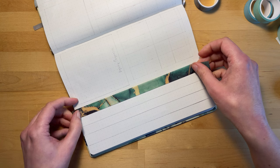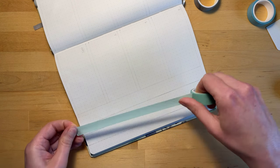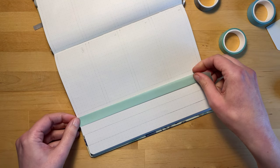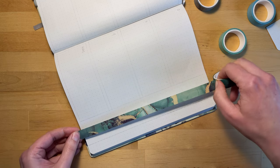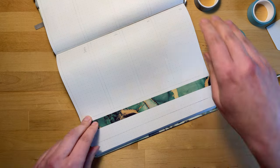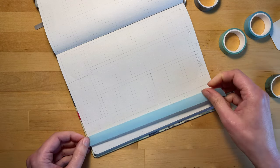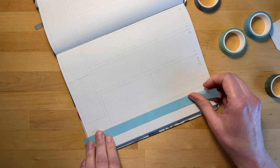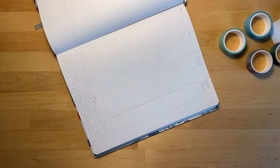This bullet journal is my more experimental journal, so you'll see I'm trying out waterfall tabs for the very first time. This is when you start at the beginning of all your pages and cut slightly less off the page as you go back, creating a cascading effect. Now I'll be using washi tape to decorate the edges, alternating between a plain washi tape and a marble patterned washi tape. I decided to use green, teal, and light blue as my main colors, and I'll also be using my favorite product — brown craft paper.